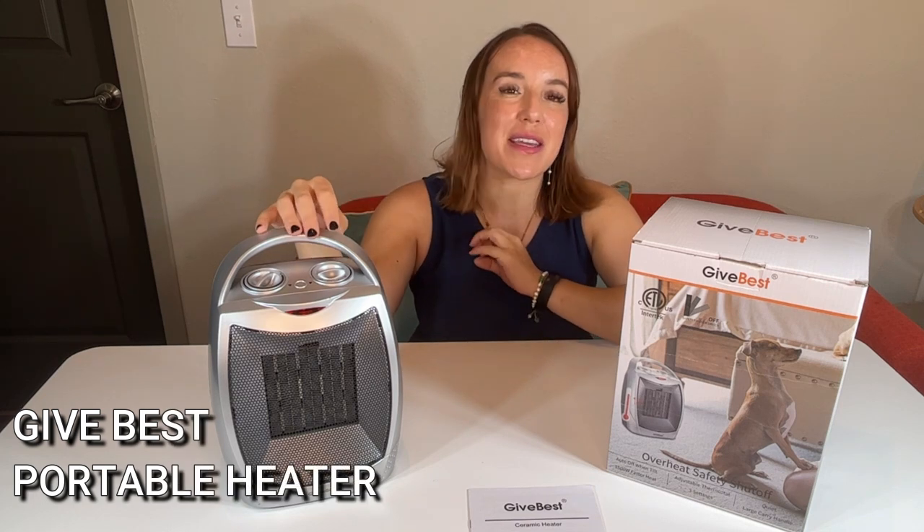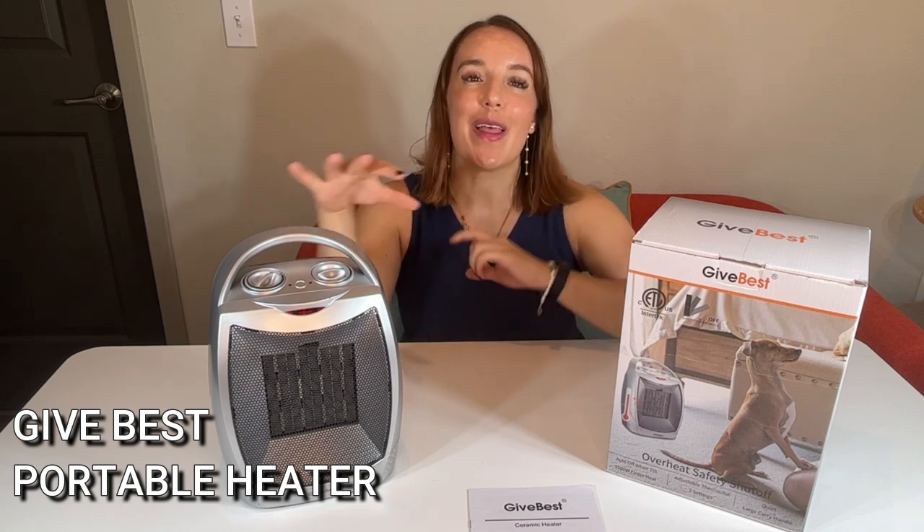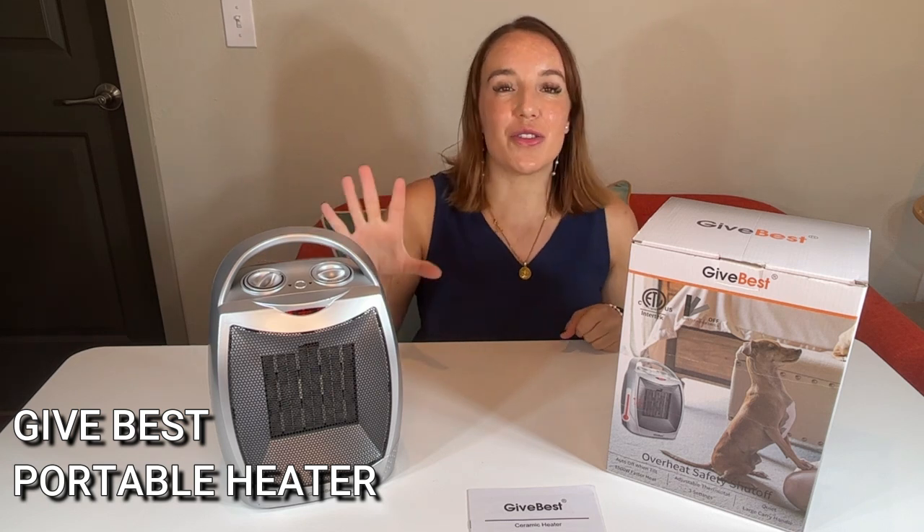Fall is almost here, winter's coming up, and this is absolutely amazing for keeping you nice, warm, toasty, and comfortable absolutely anywhere in your home. It's also the perfect gift idea. If you have a cold-natured person in your life, I guarantee you they are going to love this little device and absolutely love to receive this as a gift.